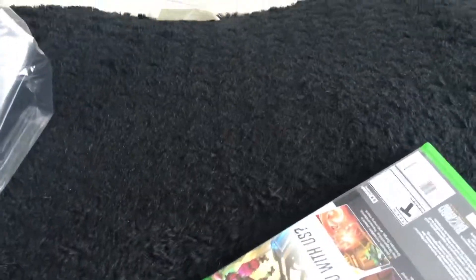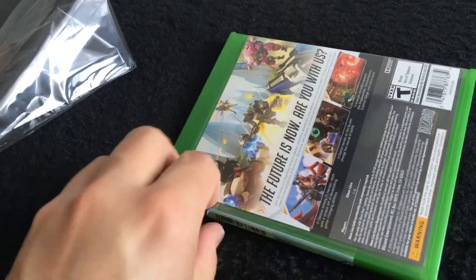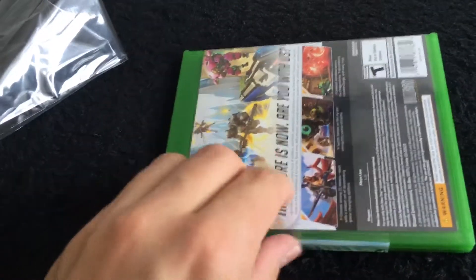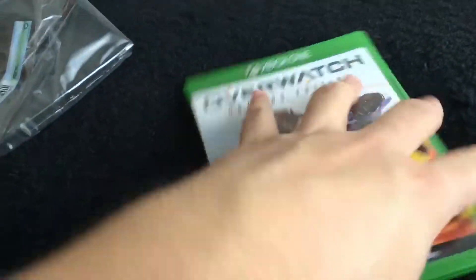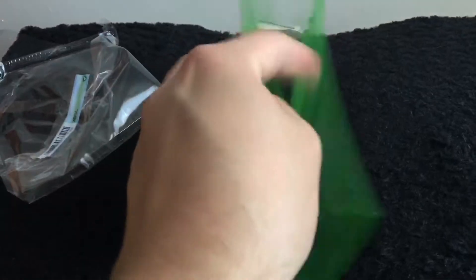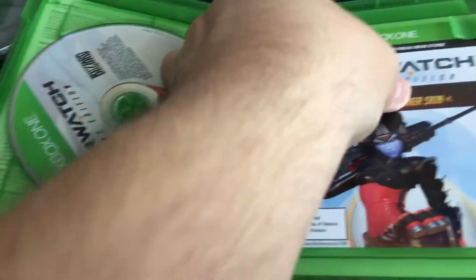Get that plastic out of the way — now we've got the infamous binder sticker. Alright, so here's the game. Open it up, we've got the disc — brand new disc — and a Widowmaker skin.